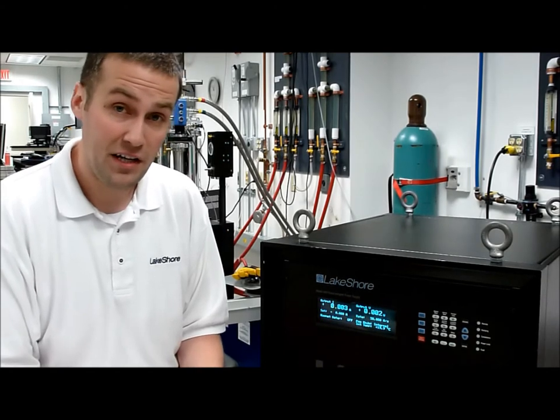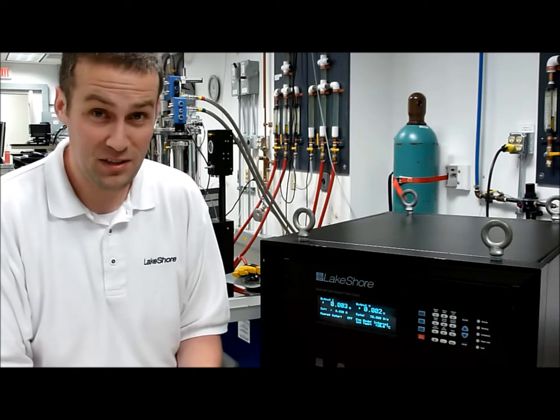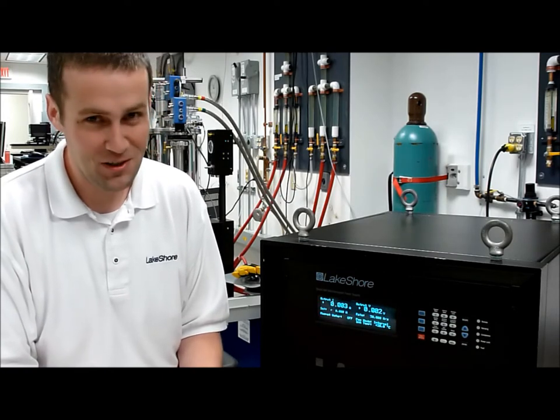This is part of our design verification test that we run, and this is for illustrative purposes only. Please do not try this at home.